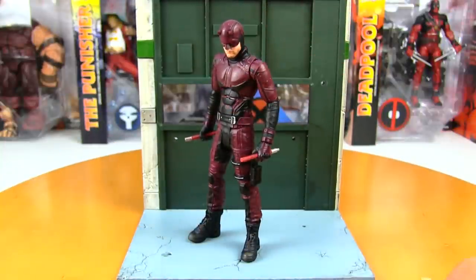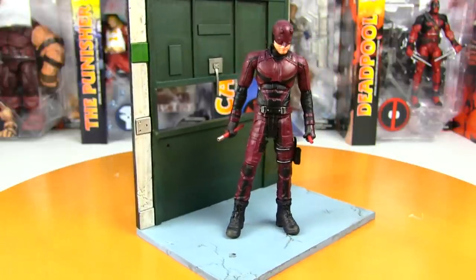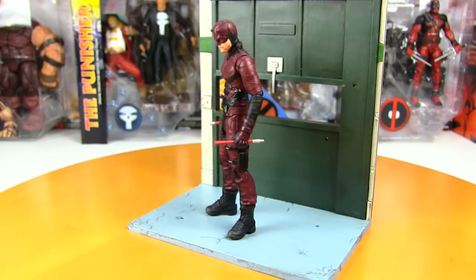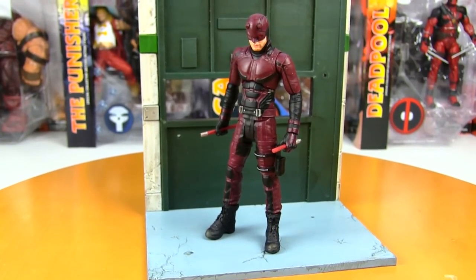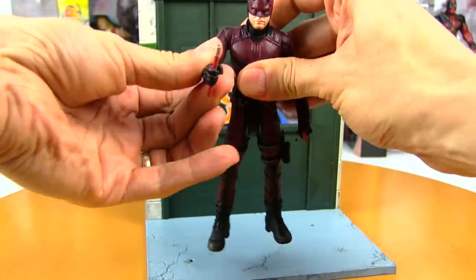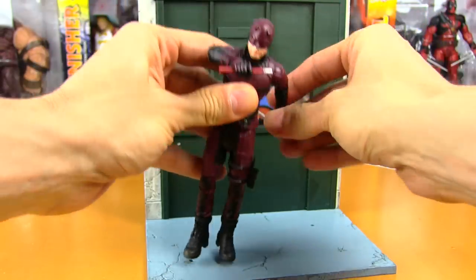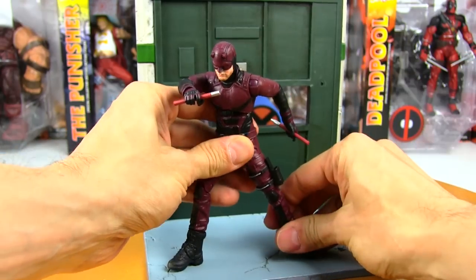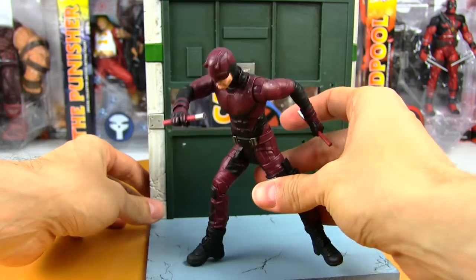Now to try a few poses — you can have him just be stoic, standing there ready to fight somebody. I'm really impressed with this sculpt; it looks so much better out of the package. For a few action poses, if he is beating somebody up maybe smashing them with the batons. Let's see how well he does at a wider-legged stance — feels pretty sturdy.